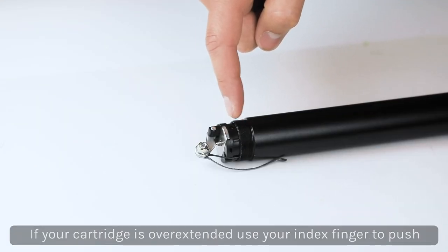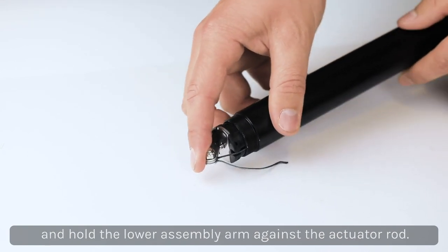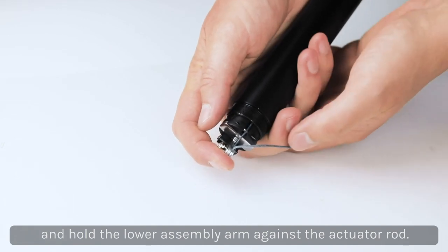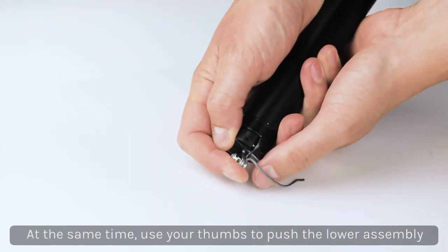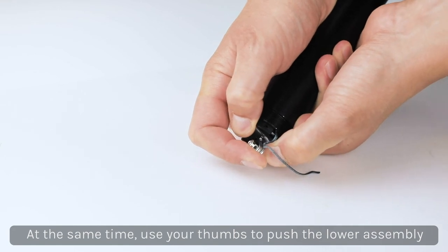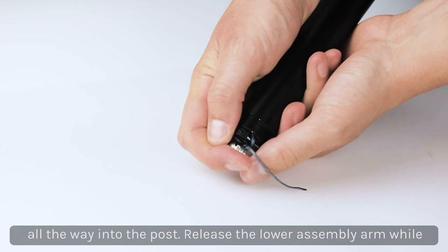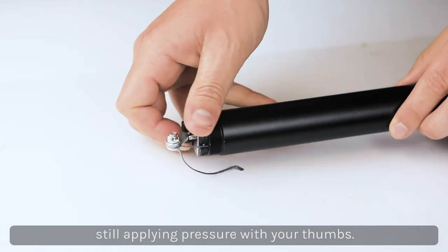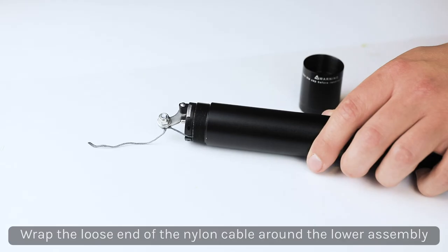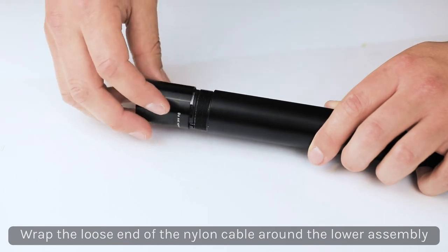If your cartridge is overextended, it will push the lower assembly away from the bottom of the tube. To counteract this, push and hold the lower assembly arm against the actuator rod with your index finger, then push the lower assembly into the post with your thumbs. Release the lower assembly arm while still applying pressure with your thumbs.